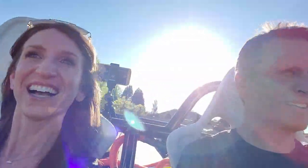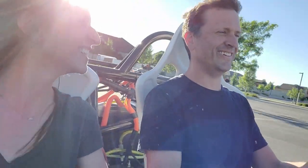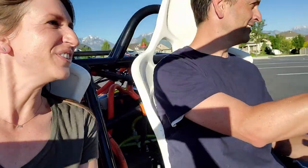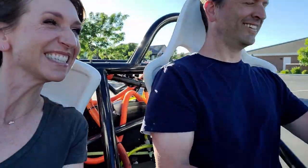I can't believe it — first drive, oh my gosh. I can't believe it works. It just feels like a rollercoaster. It feels like it is.